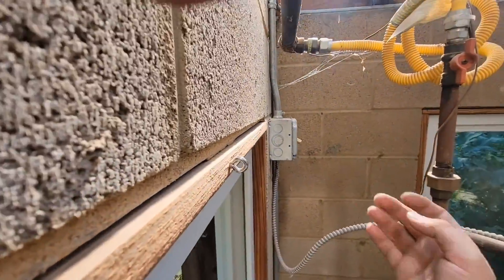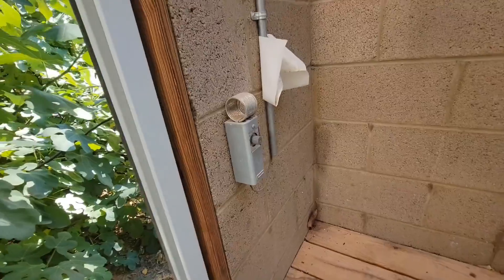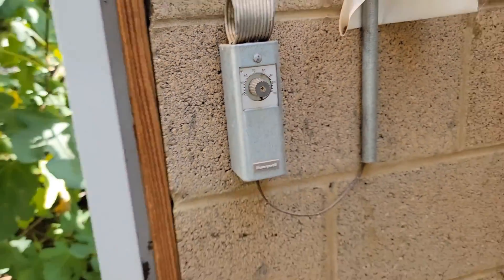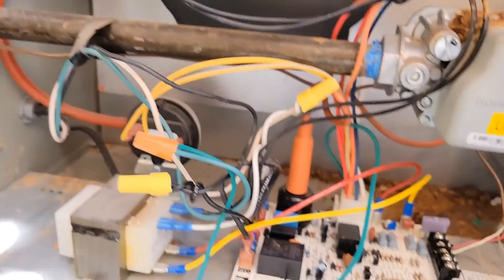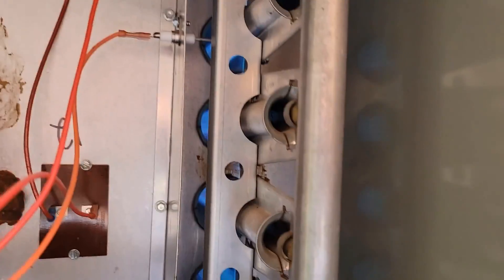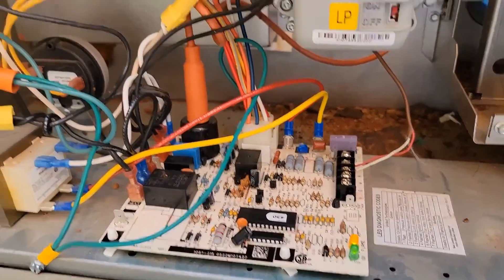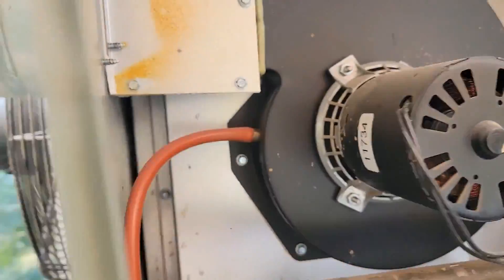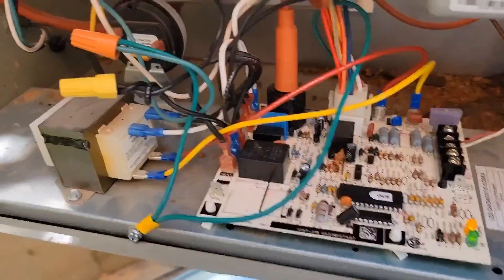Let's flip the power on. Make sure the thermostat is set — I need to turn it on. Let's go check it. It should light and then the fan should turn on. Alright, it's lit. Fan should come on in a second. Just heard the relay click — fan is working. New board fixed the problem.